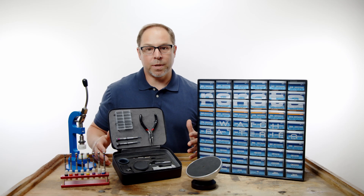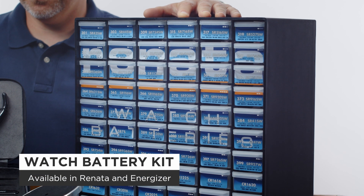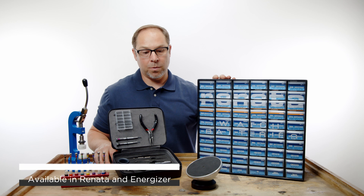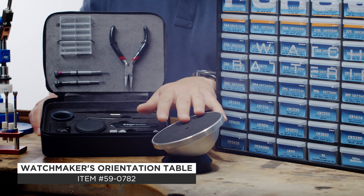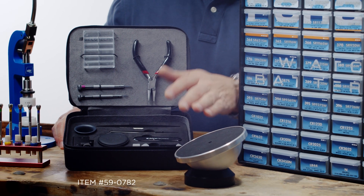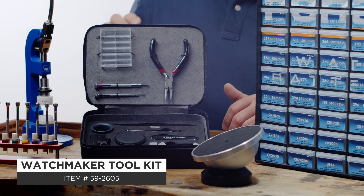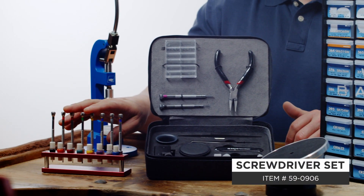So you need a few tools to get started. First off you need some sort of watch battery kit which will have all your most popular sizes — we carry Energizer and Renata. You also need an orientation table or some type of casing cushion so that you don't damage your crystal while you work on the watch. It's good to have a watch tool kit which has all the popular tools — this one's from Beko, it's a very nice kit — plus extra screwdrivers if needed.